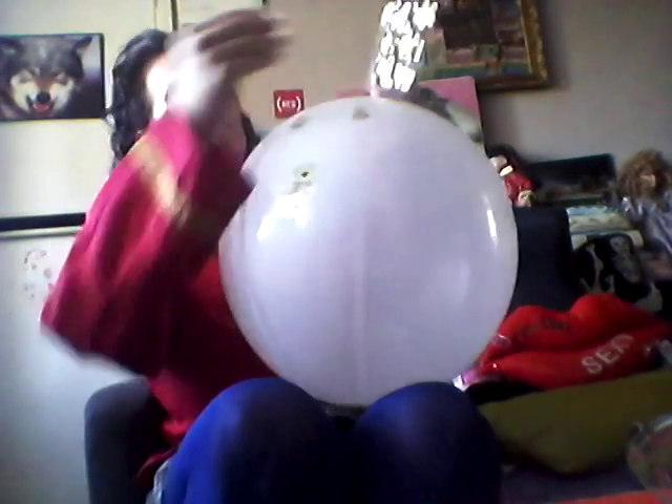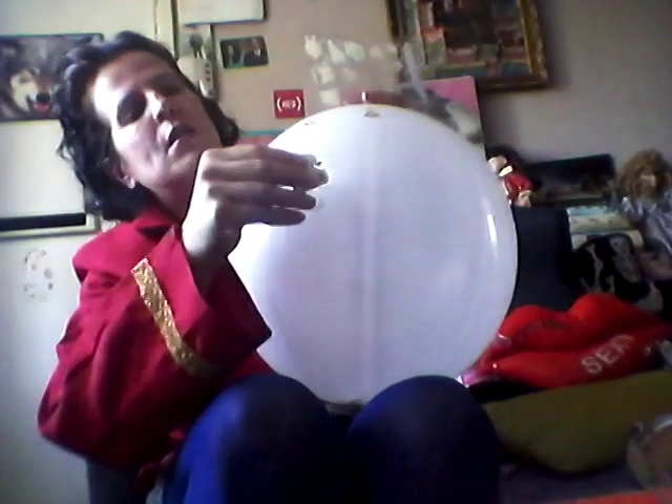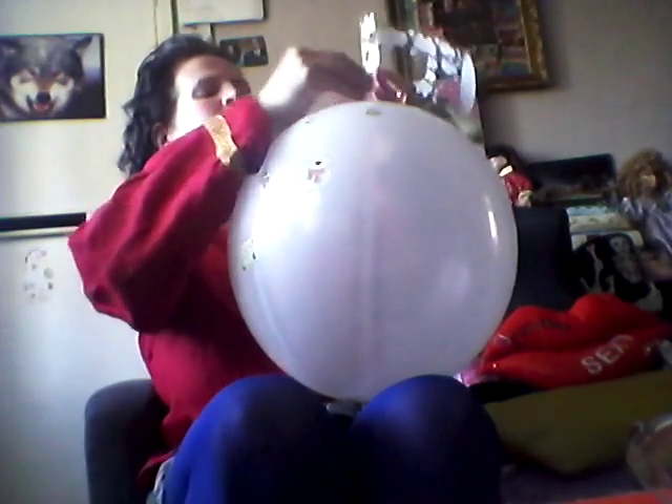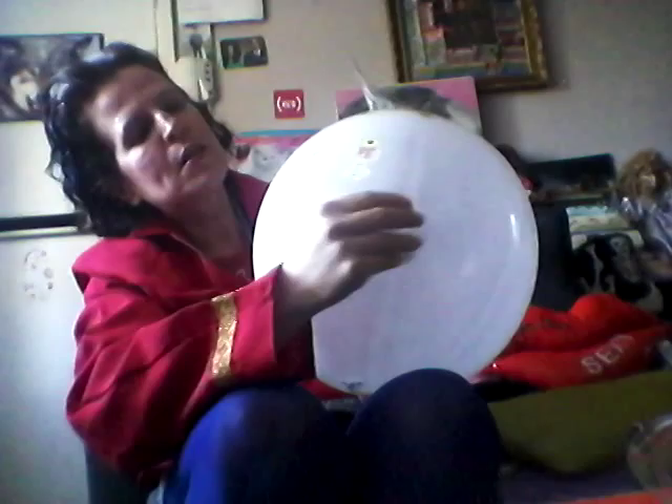Everybody loves a teddy bear, including me. There we go.